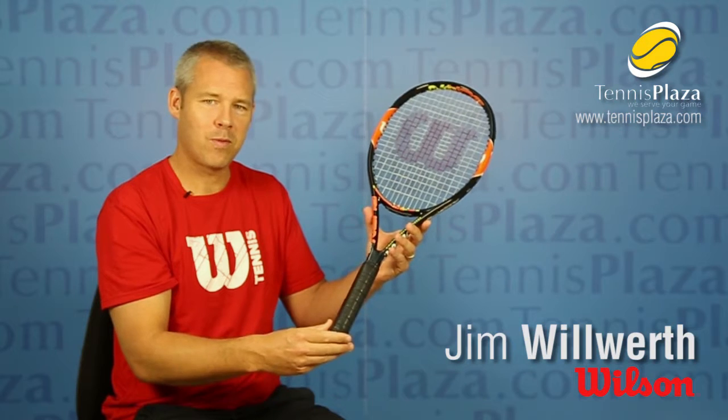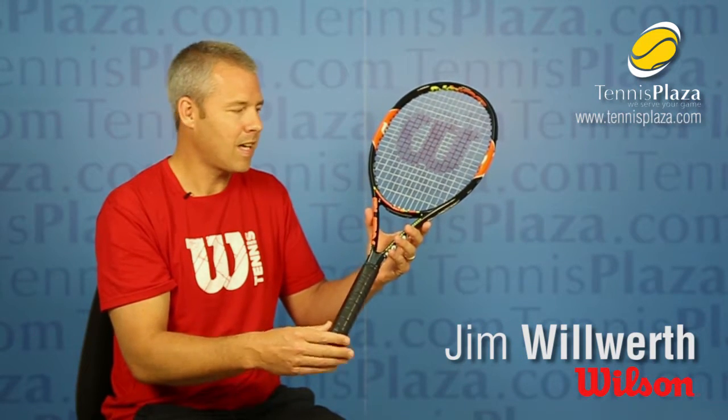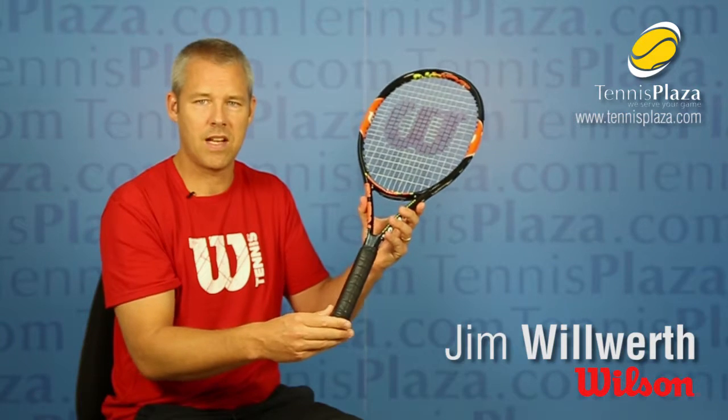So if you're ready for that first adult racket and you want to hit with a lot of power from the back of the court behind the baseline, check out the Burn 100 Team at Tennis Plaza today.